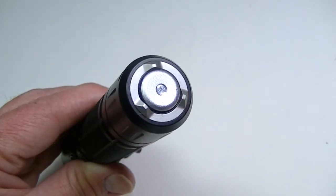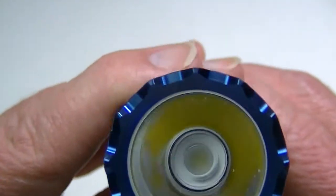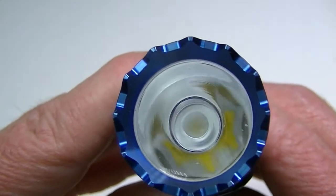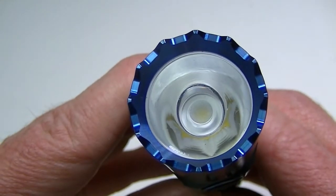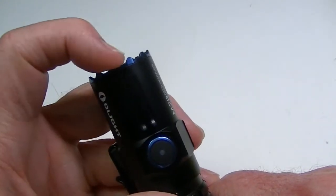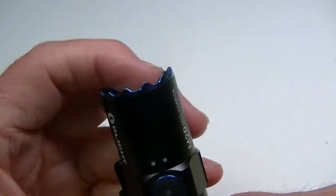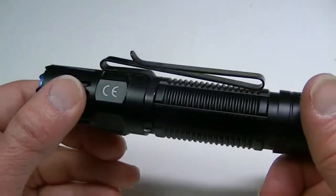Here is the LED amidst a smooth reflector. One thing they don't tell you is what LED it is — all they say is that it's a high-performance neutral white LED. It has a nice tint and color, but they don't identify whether it's an XHP, XPL, or anything else. The crenellation on the bezel isn't razor sharp, but you could break glass or do some damage with it in an emergency.